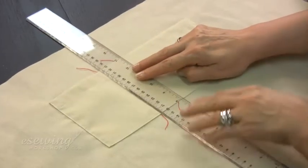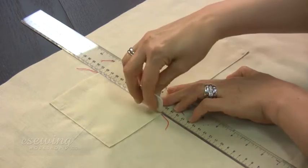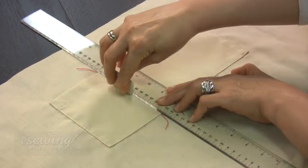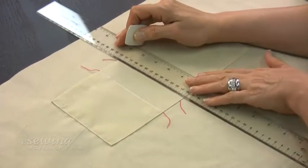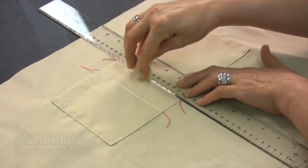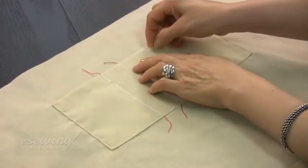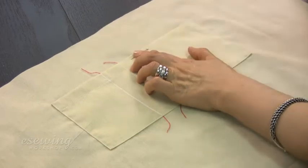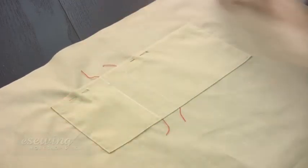To sew the dividing lines for the pocket, we use a ruler and chalk to draw straight lines between the tailor tacks. Pin here and here to keep the pocket in place. We remove the tailor tacks.